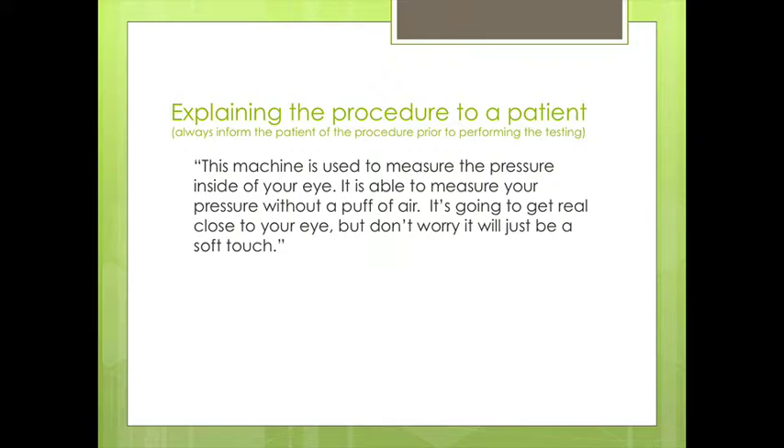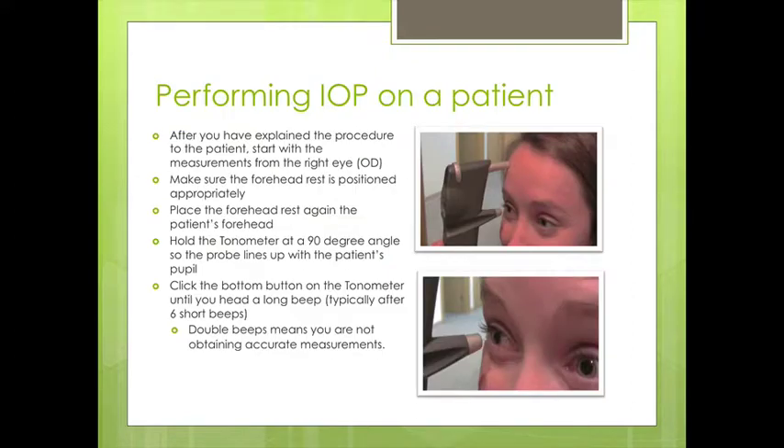When explaining the procedure to a patient, we explain: 'This machine is used to measure the pressure inside your eye. It's able to measure your pressure without a puff of air. It's going to get real close to your eye, but don't worry — it's not going to hurt at all. It's just going to be a soft touch.'